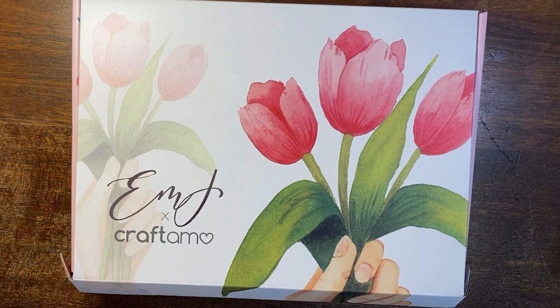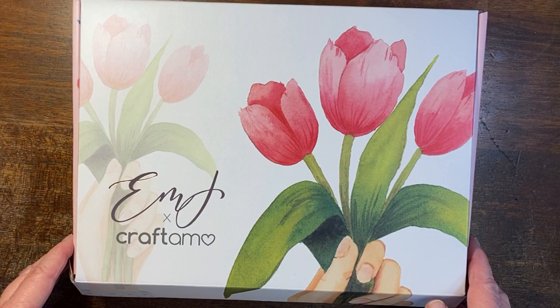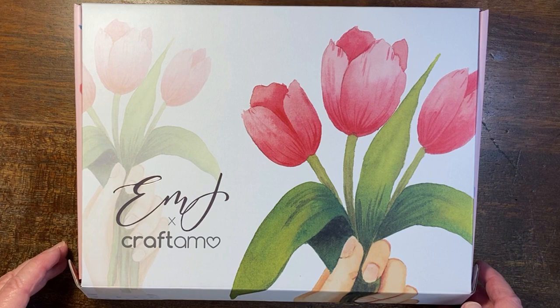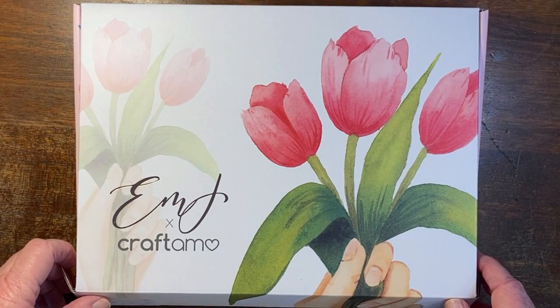Hello and welcome to Liz at Home. Today is another Watercolour Wednesday and I'm unboxing my fifth Emma Lefebvre Craftomer Watercolour Box. I'm always so thrilled — it's a high point in the month when this one arrives. I'm afraid I filmed this already but something went wrong and it didn't actually film, so I have opened some of the things. I'm also not so well at the moment, so excuse my not-great-sounding voice.